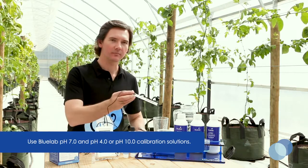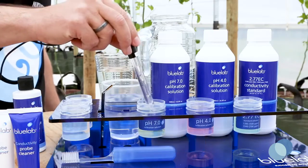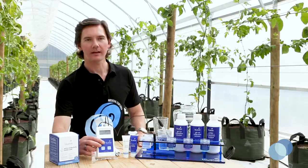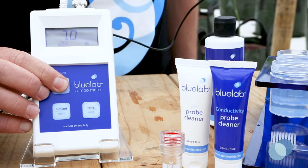Take the pH probe and stick it in some fresh pH 7 calibration solution. Give it a good swirl to make sure you've got good contact between the probe glass and the solution. Press and hold the calibrate button until CAL displays on the combometer screen and then release your finger.